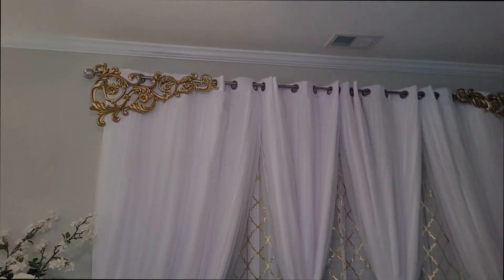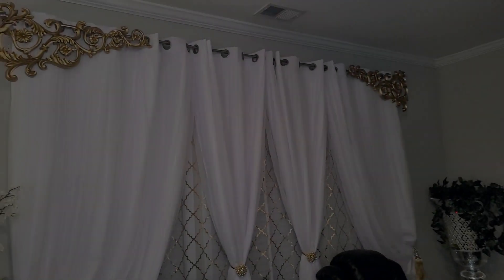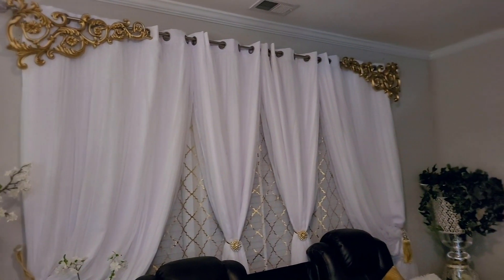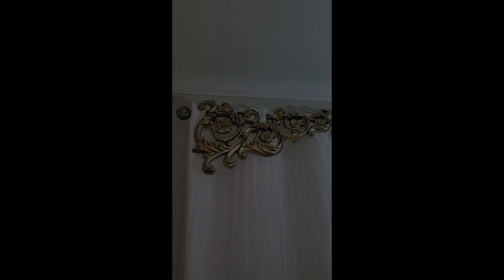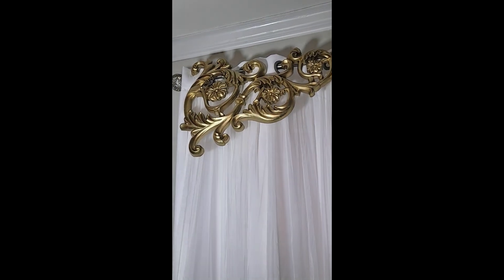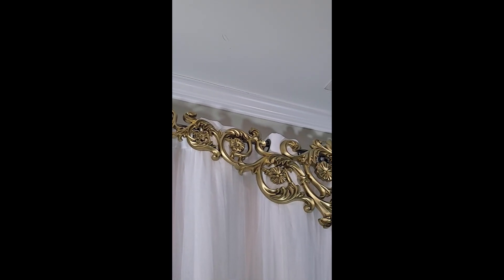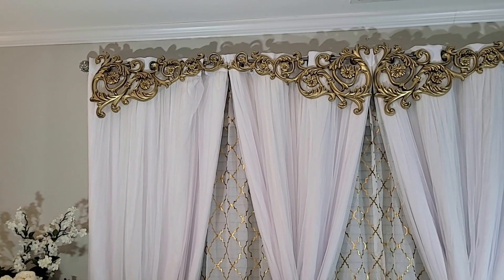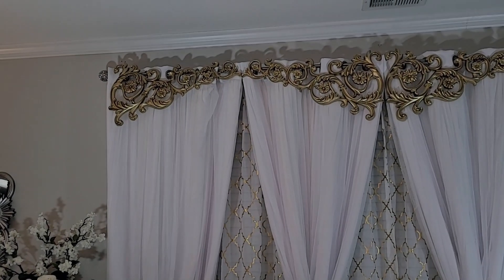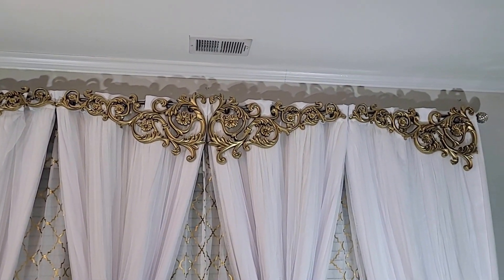I have to be honest — I didn't like how this turned out because there was a big gap in between the two, so I ordered two more and repeated the process. Check out the difference: four versus two appliques. Look at how much it filled in the gaps, and look at the dimension it added to these curtains — especially that white with that gold underneath it, and then that gold layered on top again.